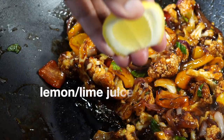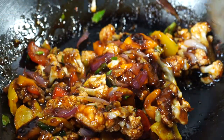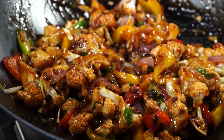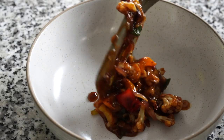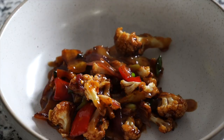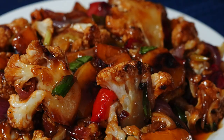Add a sprinkle of lemon juice for that note of freshness. Look at that shiny, glossy beauty — doesn't it look like something from a restaurant? Serve this with noodles, pasta, or hot steamed rice and enjoy this deliciousness. Please smash that like button and do leave a comment for me.